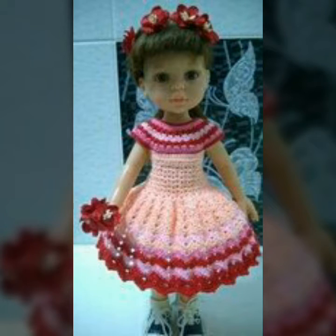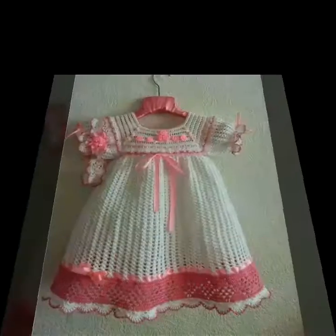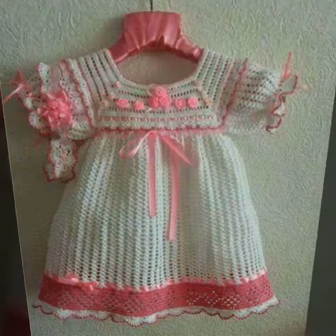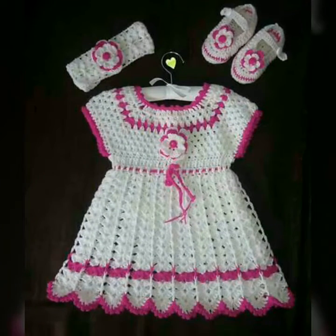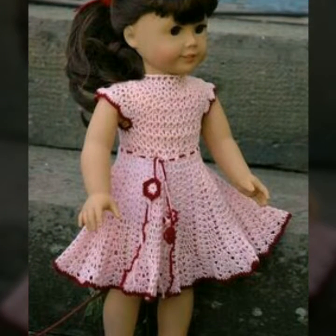Assalamualaikum friends, welcome back to my channel Craft by Dress Matics. I hope you all are fine. Today in this video you will get outstanding, stylish and stunning crochet baby frocks ideas. I hope you like all ideas — all ideas are superb and beautiful and all frocks are so cute, pretty and stylish.